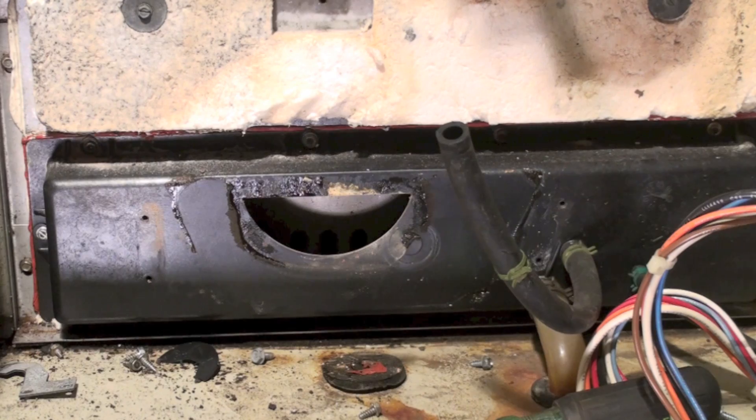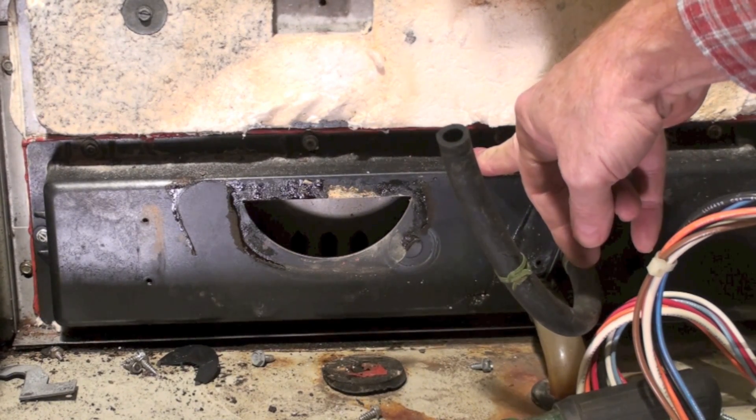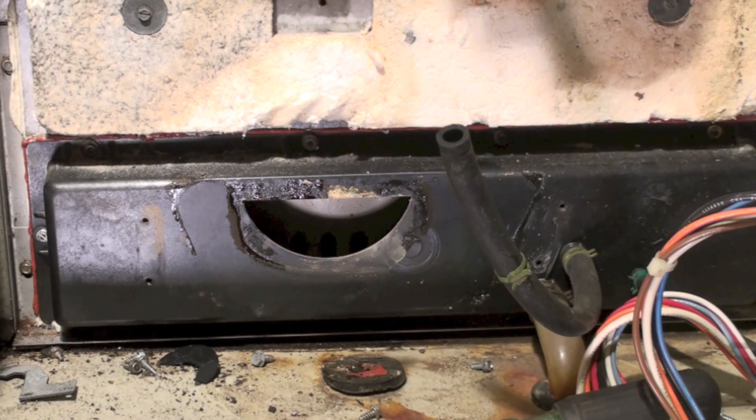Here we're looking at the secondary heat exchanger manifold. These are made out of plastic, like the inducer, and there were a lot of cracks on these early ones. You might want to inspect those — if you've got a leak around those things, that's something to address. And that's it for the inducer.